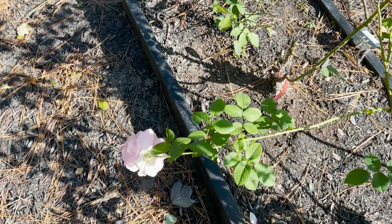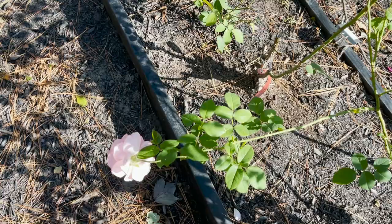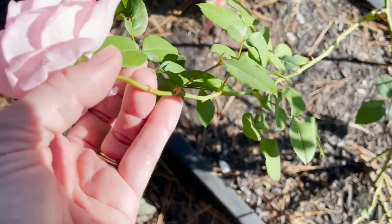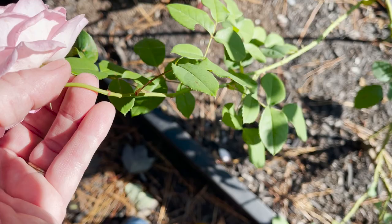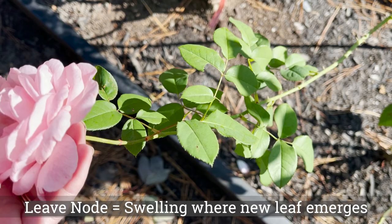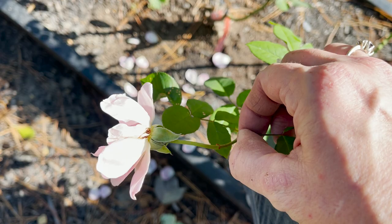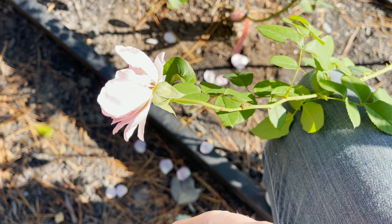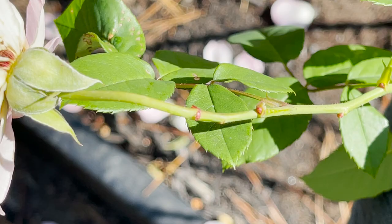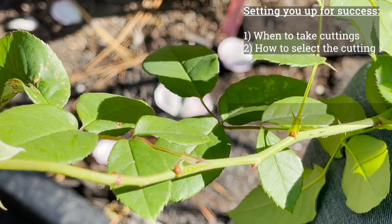Let me show you some good candidates for propagation and canes that you want to pass on. The first telltale sign that a rose is ready to propagate is that it has a bloom that is getting ready to expire. If I look in the nodes — and you hear a lot about nodes swelling — a node is everywhere that there is a leaf. If I were to take this leaf and snap it back off, do you see how it's pink and it's pushing here? It's pink and it's starting to push — so all of these are nodes.